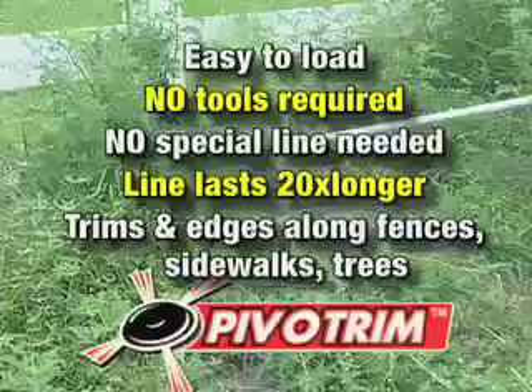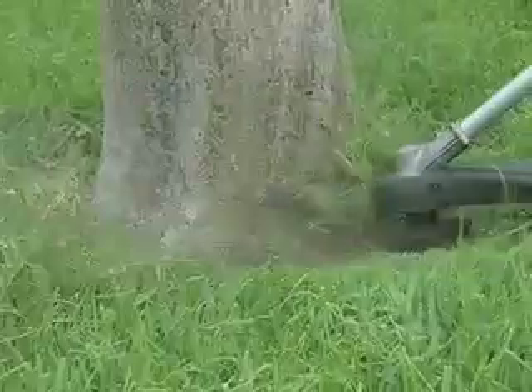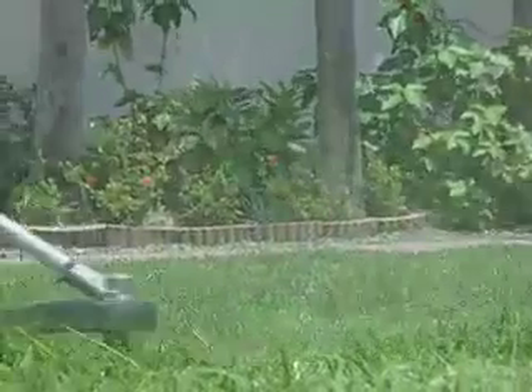Pivot Trim is great. Nothing can compare with Pivot Trim. Stop fighting with that awful weeding line and turn your gas-powered trimmer into the ultimate trimming machine with Pivot Trim.